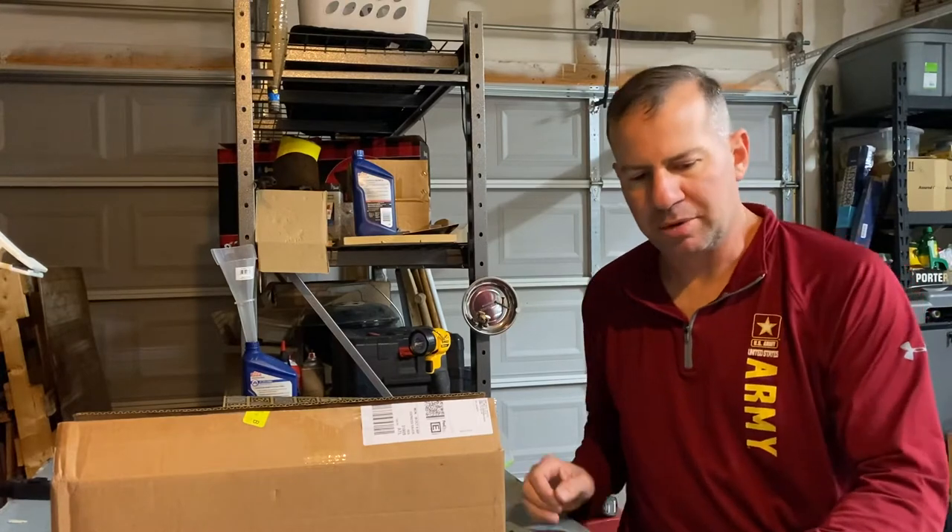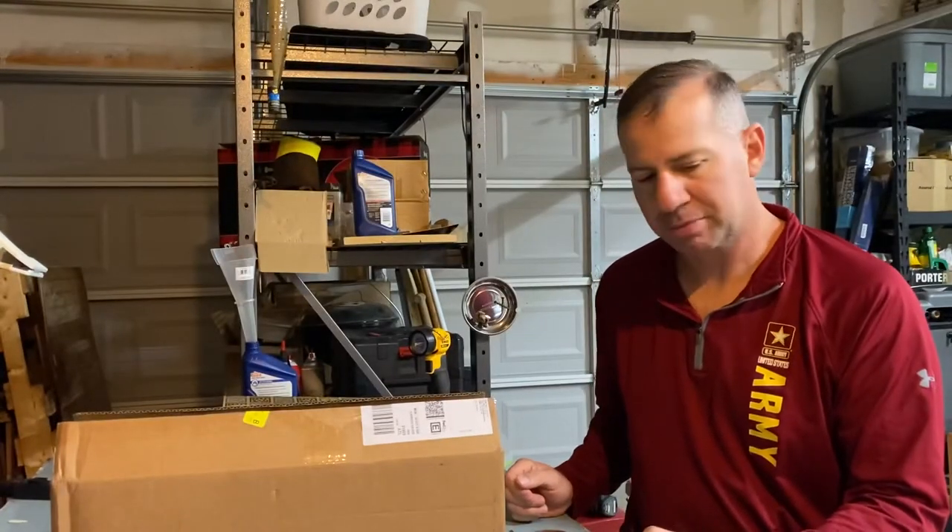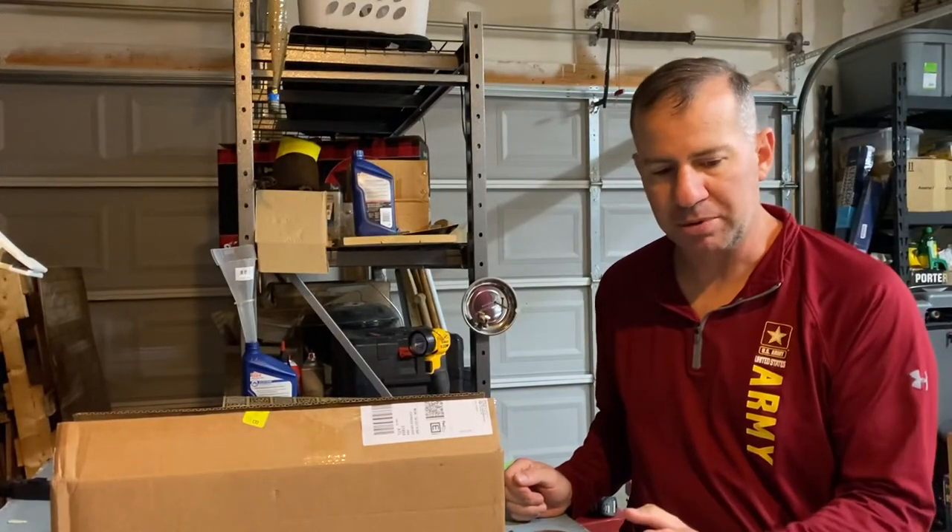Hey y'all. So I ordered a new dropper post a few days ago — I got one from PNW.